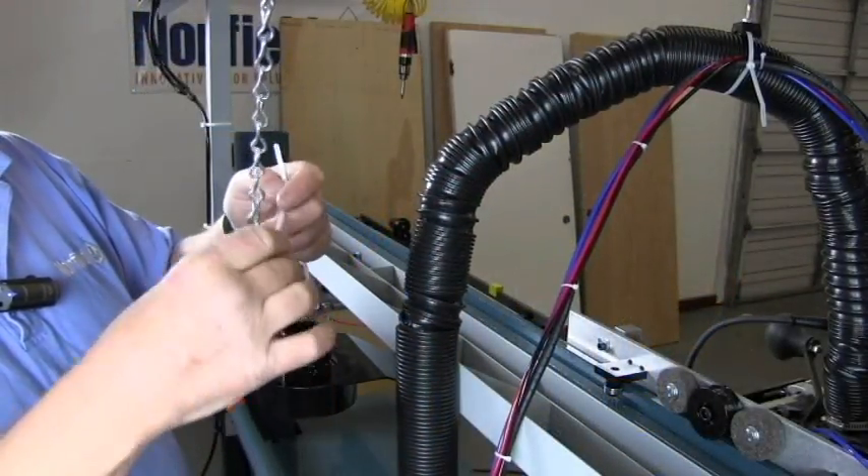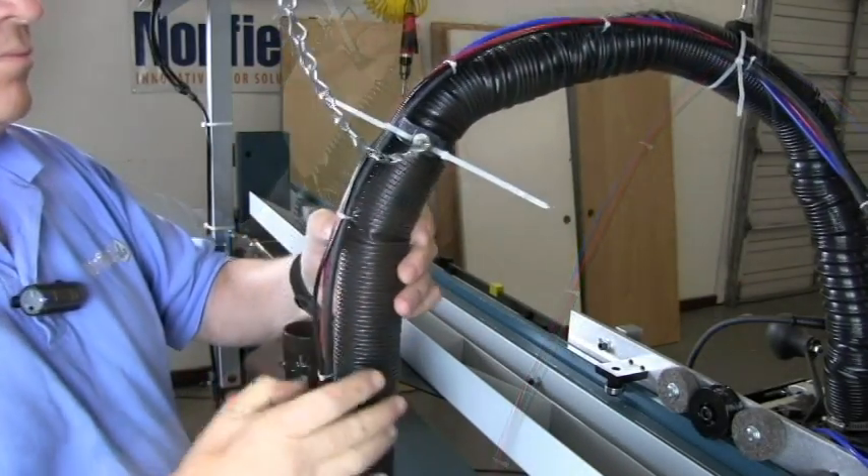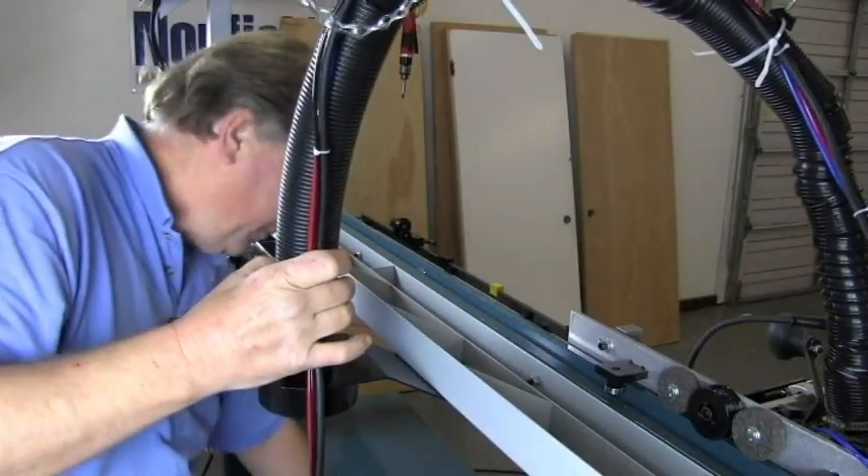We're going to do the same at the back of the machine and connect that to the vacuum adapter with another hose clamp.